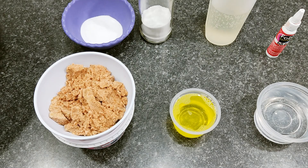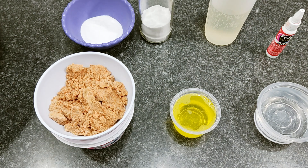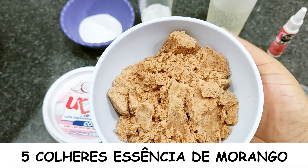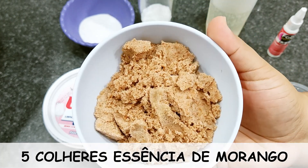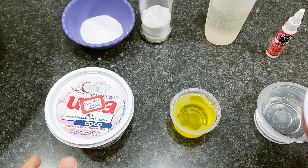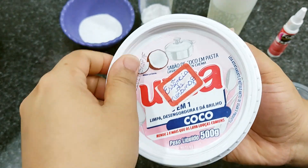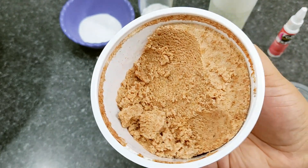So guys, here is our disinfectant — wonderful, with the scent of orange. Remember that you can use whatever essence you have at home. I will start showing you — I'll use 5 tablespoons of our wonderful strawberry essence. I stored it in this pot — it's very easy to make. I'll leave the recipe linked on the card here.